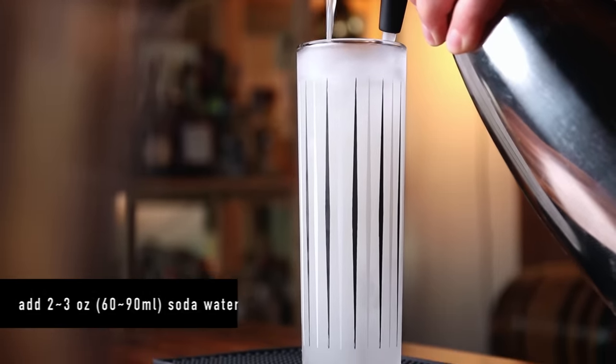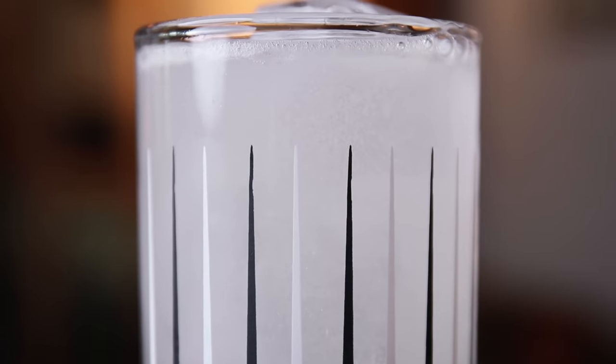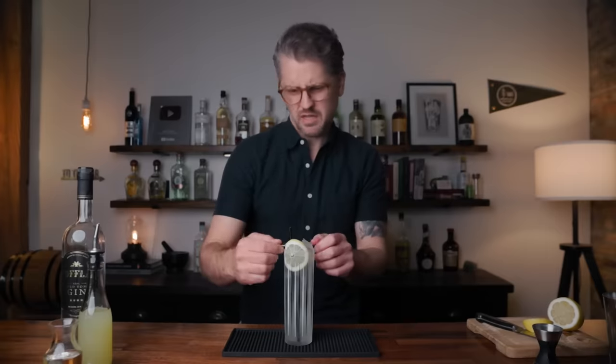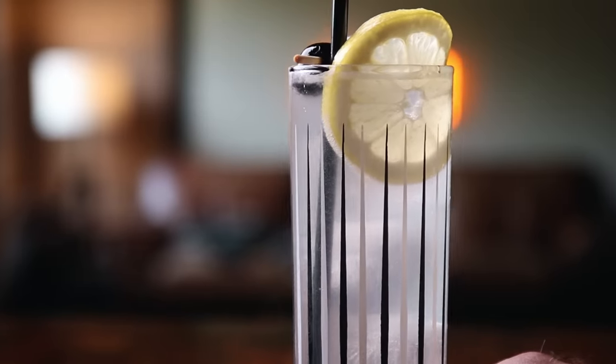Now we can strain the cocktail into the glass while we add the soda. I'm going to start with the cocktail because I want to make sure to get all of it into the glass. It's going to be about two to three ounces of soda water for this glass, which is just right. You can garnish this however you want — I'm going to do a lemon wheel and a cherry. Don't overthink it. And there we have the Tom Collins.